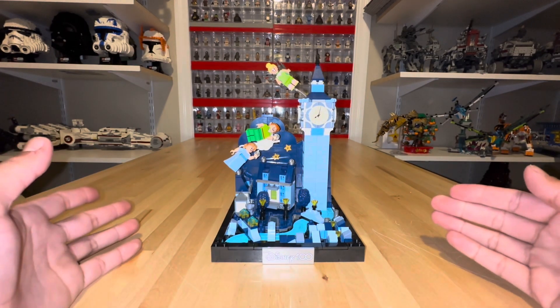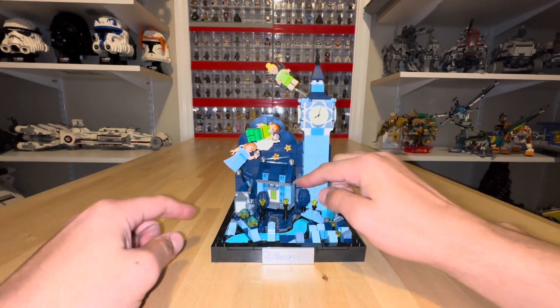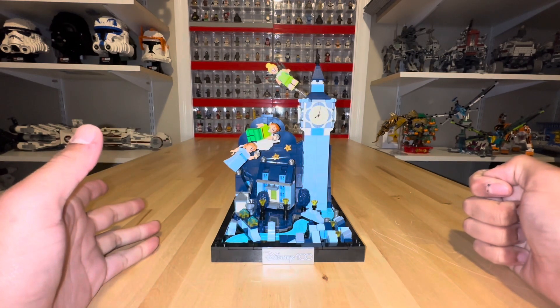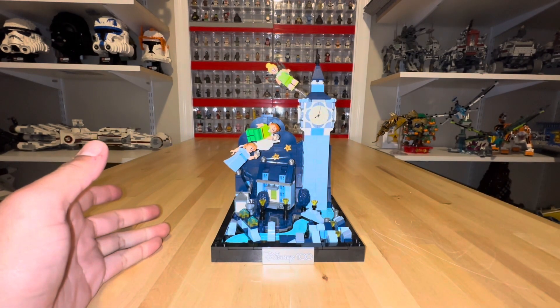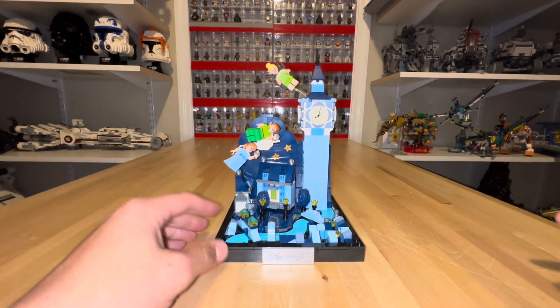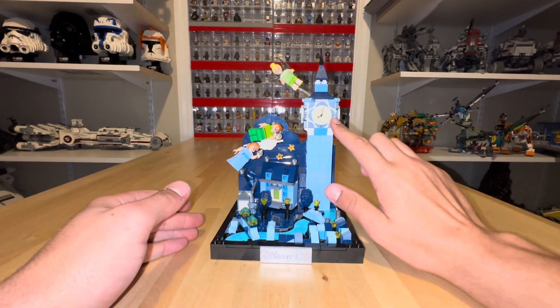The clock tower, as well as other pieces in this set, are glow-in-the-dark, which is kind of cool. The UV light will charge them, and when you turn the lights out these pieces will glow. I thought that was a really cool little feature — in the dark, this Big Ben is illuminated.